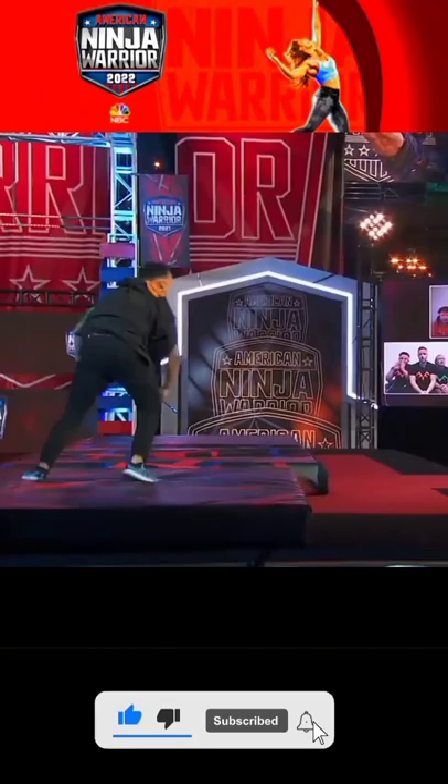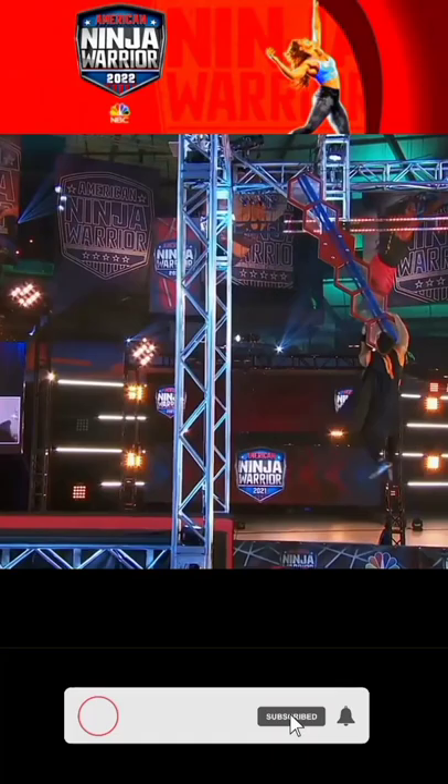Oh boy. Ain't no friction at the heel. The obstacle tipping point. Nice. I like the way he flew into that. No pun intended.